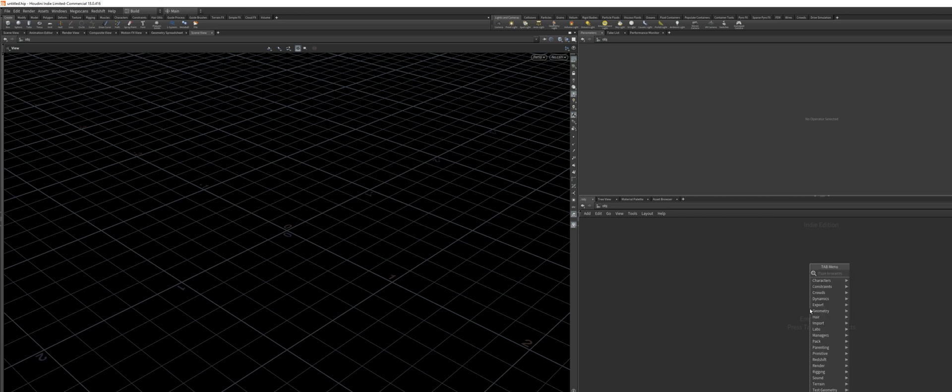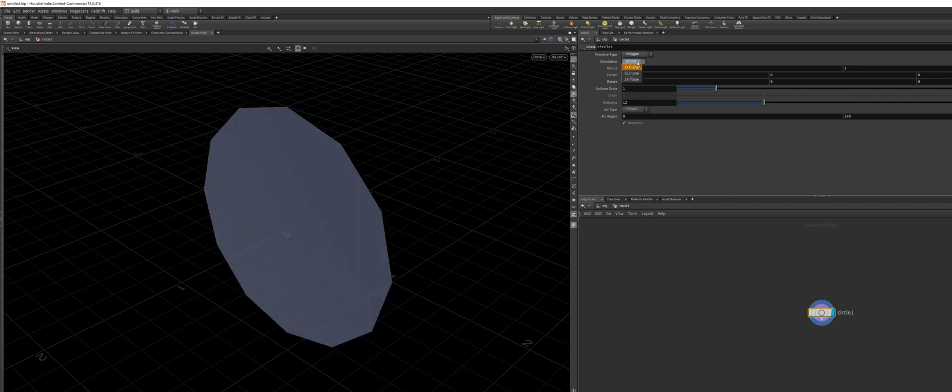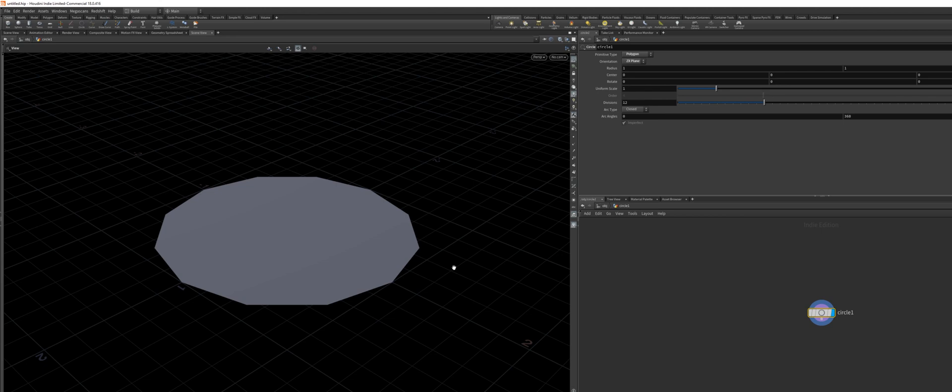We're going to need a circle. Hit Tab, type in circle, and press Enter. We go straight into the node, change the primitive type to polygon, and change the orientation to the ZX axis. Now we want to start extruding.